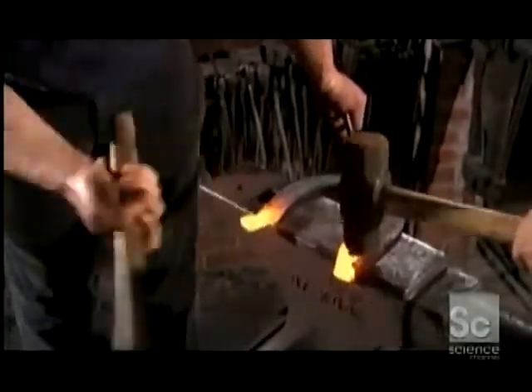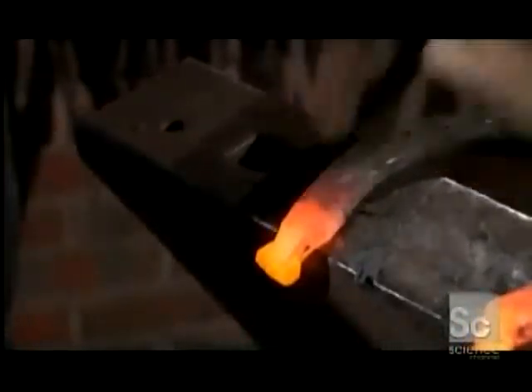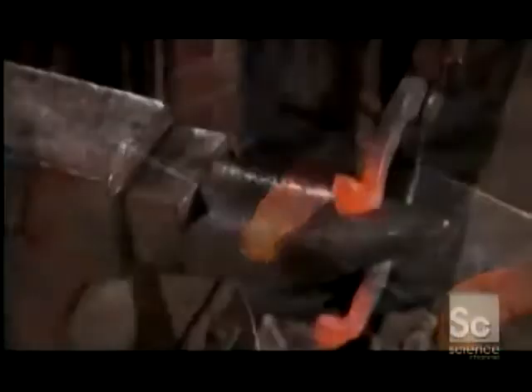The farriers also hammer part of both curves, flattening the edges into raised sides called clips. These help the shoe fit onto the hoof. For larger workhorses like Clydesdales, the farriers bend the ends downward to give the feet more traction. It's not uncommon for a 2,000 pound horse to have to pull twice its weight.